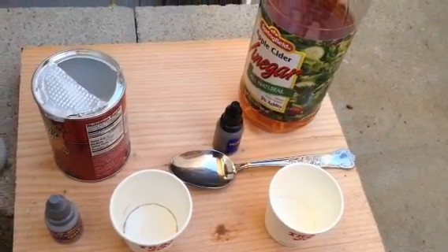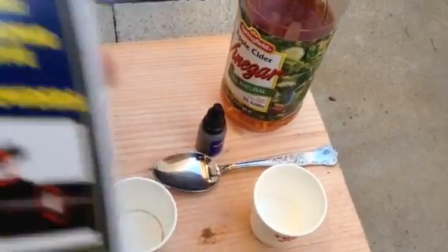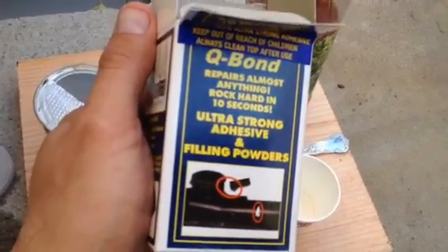This video is about the Super Adhesive Q-Bond, which is this Q-Bond UltraStone Adhesive Filling Part.